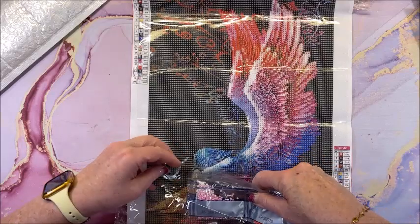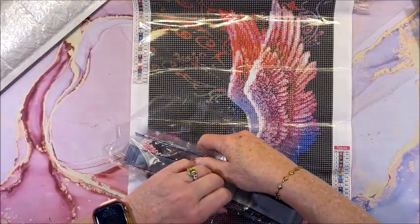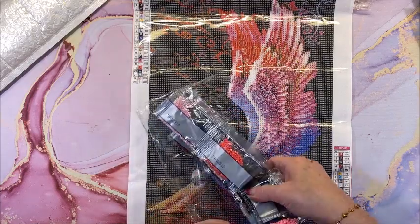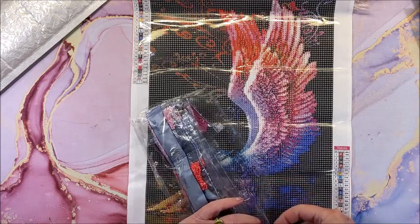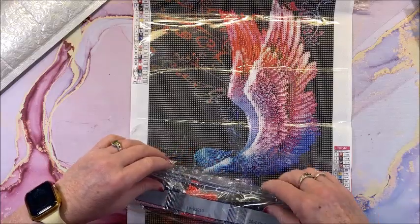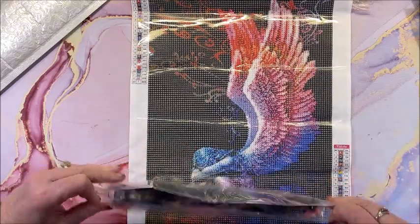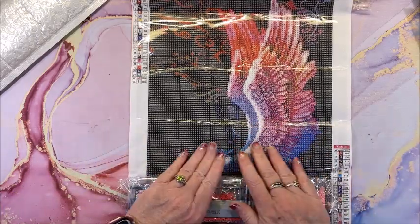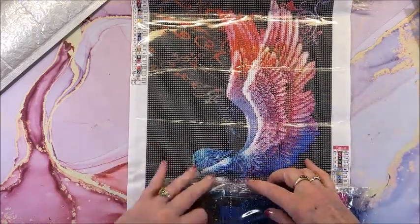I'll put this one to the side. I think it is super cool — I was kind of glancing at the drills as I was unpacking them and they look great, just like all the other ones I have shown for DP Club. Never had a problem with the drills.